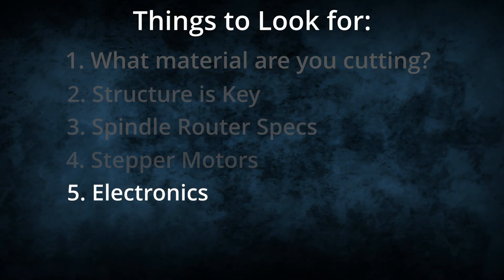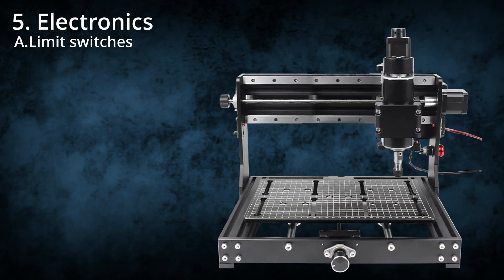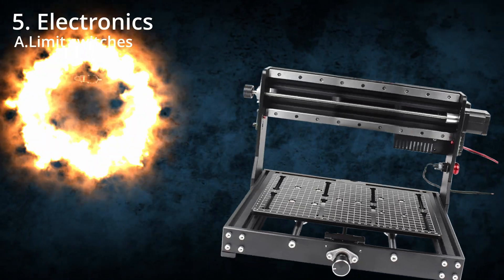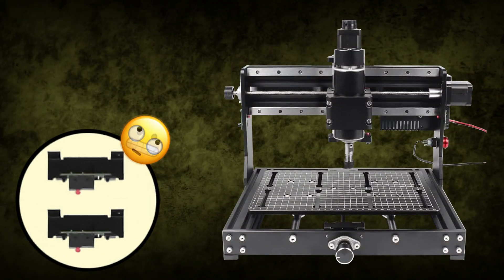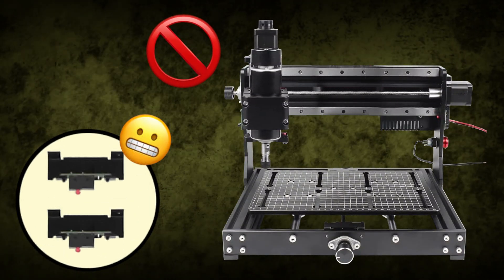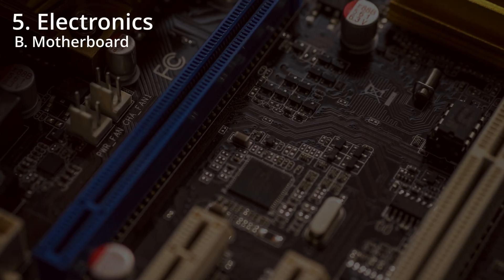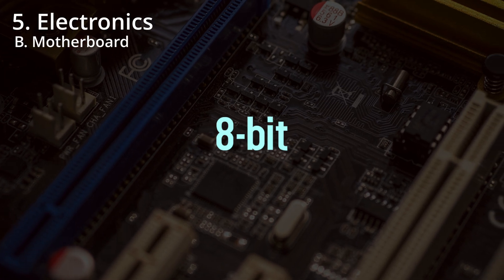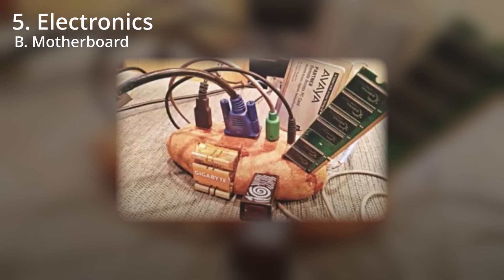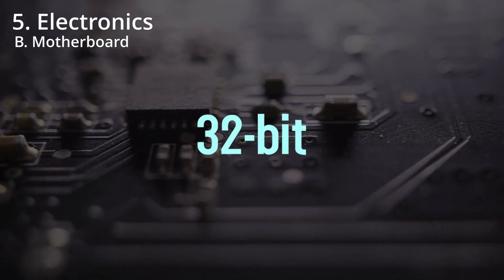Number 5: Electronics. Limit switches — without these, the spindle flies into walls with no regrets, like a shopping cart with no brakes. Instead, they tell the spindle to stop and are mainly used to home your machine. Motherboards are also important: low-end machines use 8-bit motherboards — think potato PC — while higher-end machines use 32-bit for more accuracy.